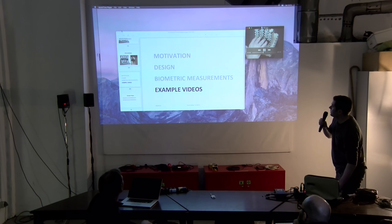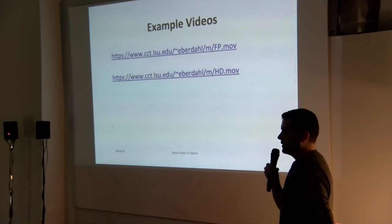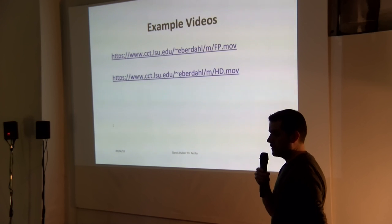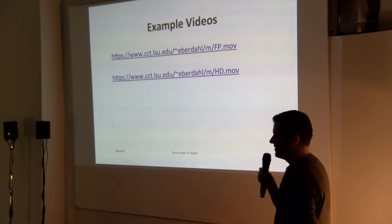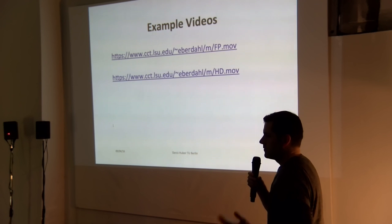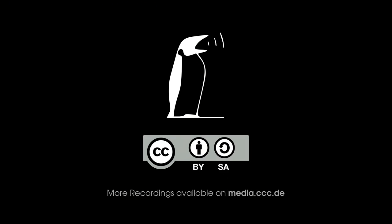To sum it up, you can see the example videos online. The idea is that anybody can build their own devices out of these open source components. We put the laser-cut templates online, and of course the software is open source from Edgar. All the parts are available to buy anywhere. Everybody can build their own devices — you just need your imagination. Thank you.